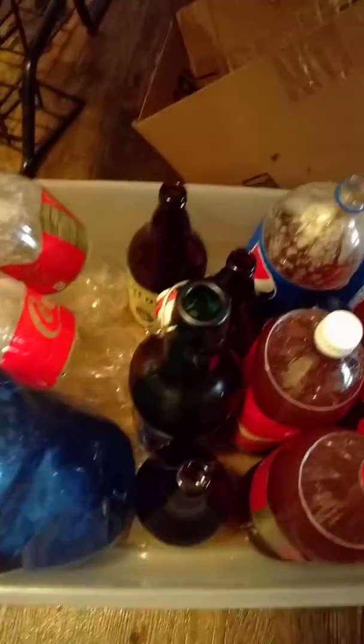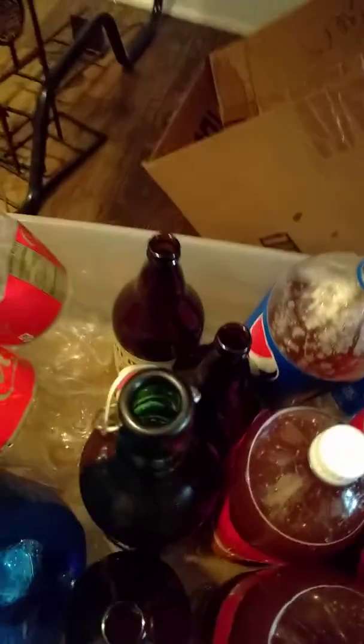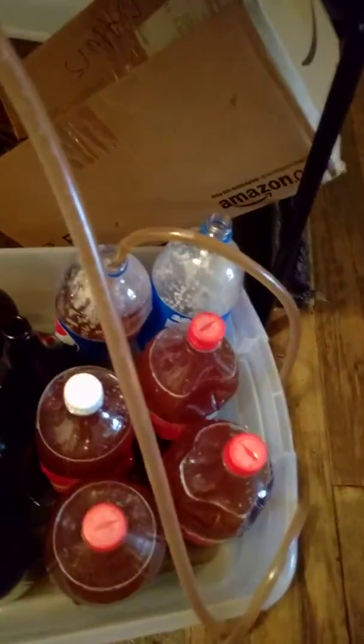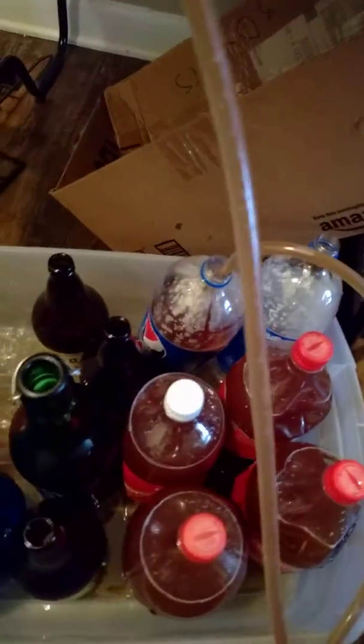I've moved into the next phase of bottling the beer and I'm putting in these two-liter Coke bottles because I didn't save enough beer bottles and I didn't really want to buy any. Usually I keep them in these little green bottles like that, but I'm putting them in these two-liter Coke bottles and they'll do just fine. They won't keep for a long time.